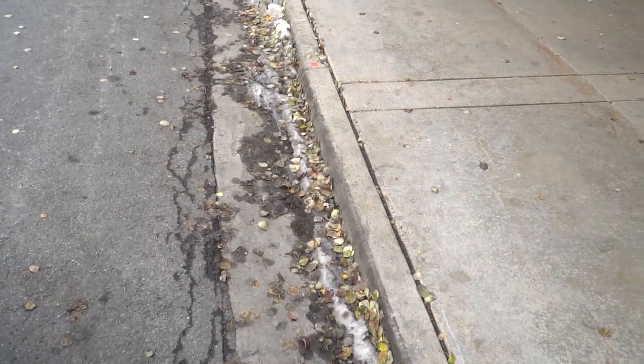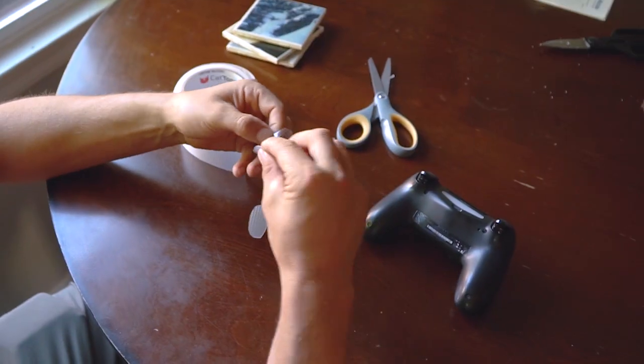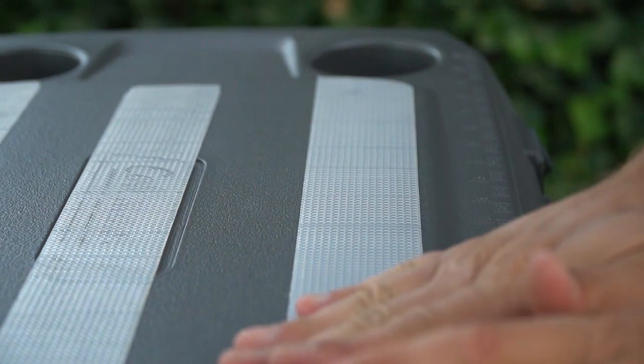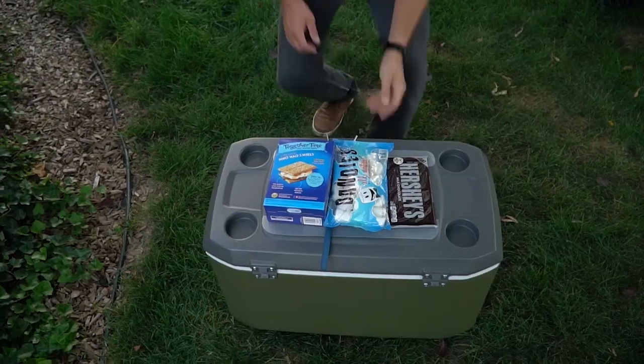The biggest thing once you start using Cat Tongue Grip is you start thinking about other applications. Your mind starts wandering going, 'Oh yeah, I could use this for that, I could use this for that.' You'll end up with it all over the place. I'd recommend Cat Tongue Grips to my friends because it's just so versatile — it makes anything work better.